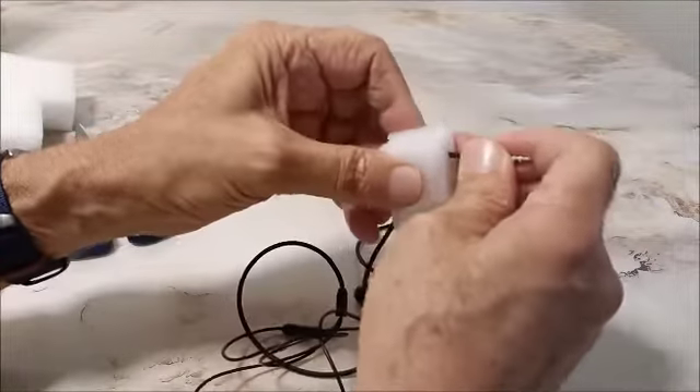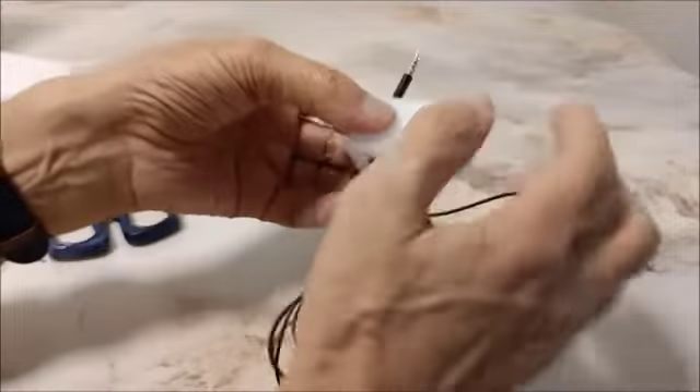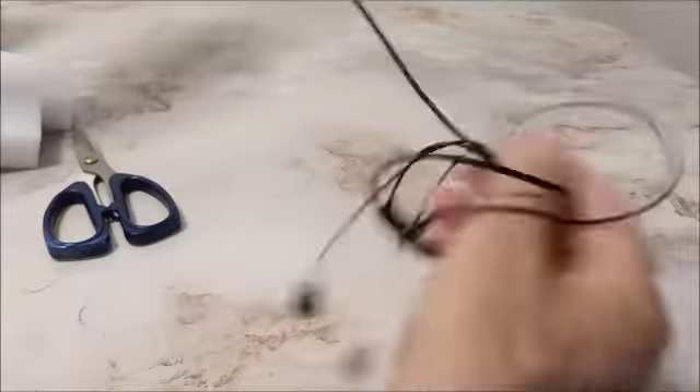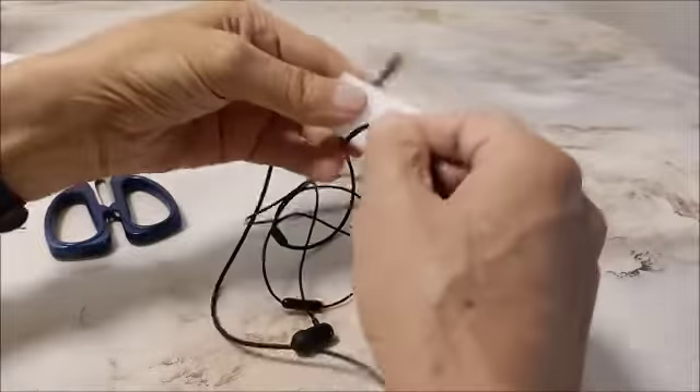For this end, you could just poke a hole all the way through and poke this through, so that this stays attached. And then just wrap it.